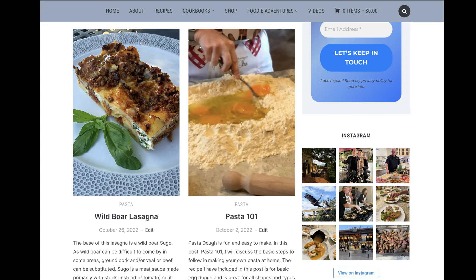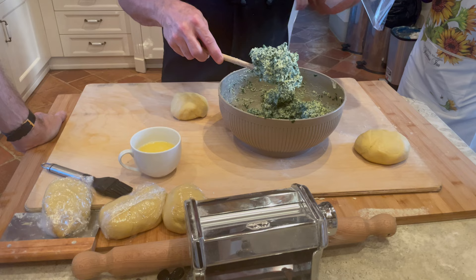For this recipe, I am using a plain egg pasta dough, and the recipe is available on my post, Pasta 101, along with a video describing the steps to make fresh pasta dough at home. Okay, agnolotti.